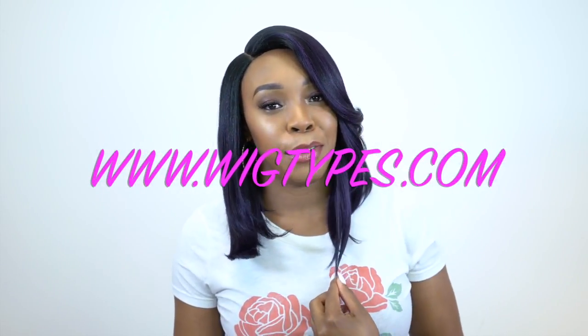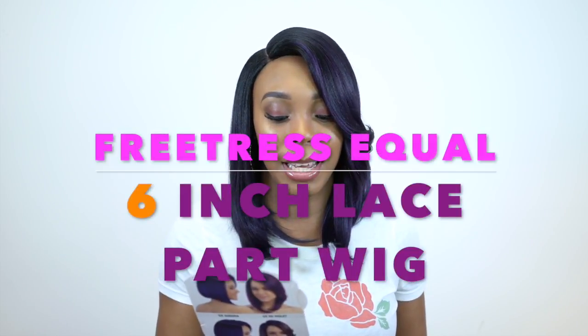Hey guys! I'm back with another one of the Freetress Equal 6 Inch Lace Part Wigs, and this one is called Madani. I'm wearing her in the color GX Aurora.